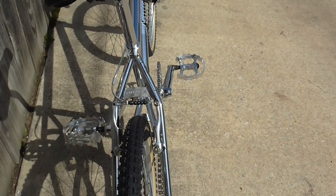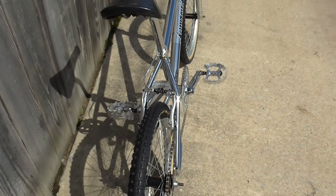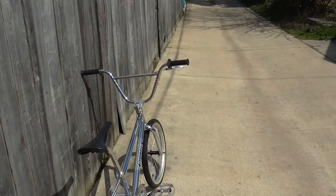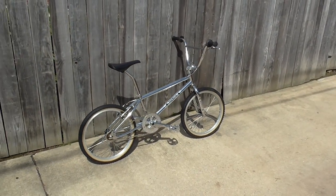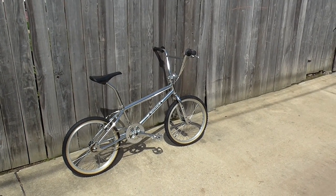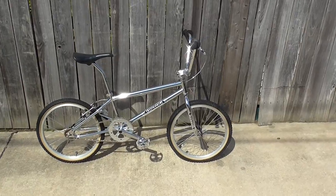It came out really sharp looking too. Of course the lovely Hutch symbol there. Yeah, there it is guys — the new, well new to me, 2013. I took my time and I tried to build this one right and I'm really digging the finished project.